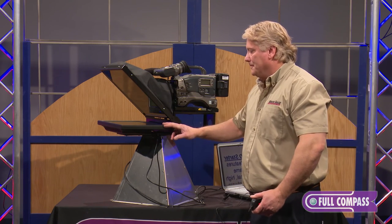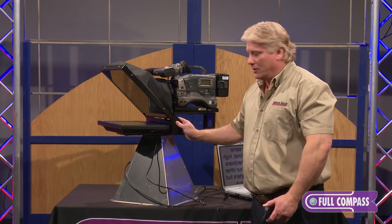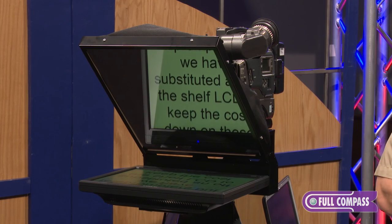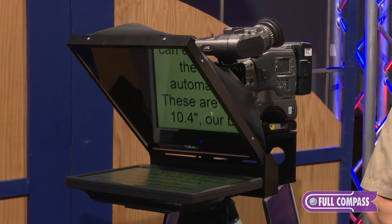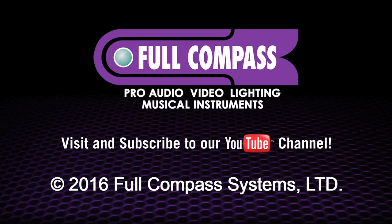It ties in really well with the Price Buster. The unit weighs about 18 pounds, it's a VGA-only system designed for indoor use in a studio or office, and it features our three-year full warranty, which is one of the best in the industry. It's a really versatile unit at a great price point. To learn more, go to FullCompass.com or contact your Full Compass sales representative.